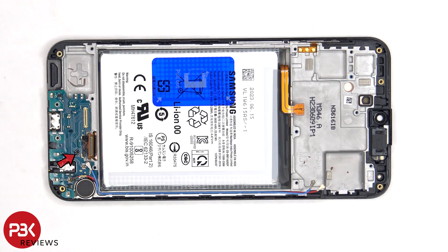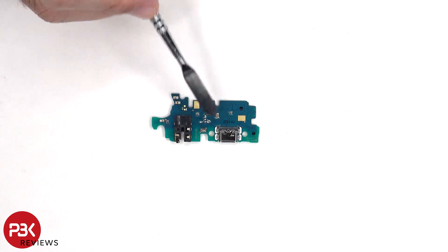There's a single Phillips screw which is holding down the subboard. The charger port and headphone jack are located on the subboard. Looking at the other side, we can see the primary microphone.